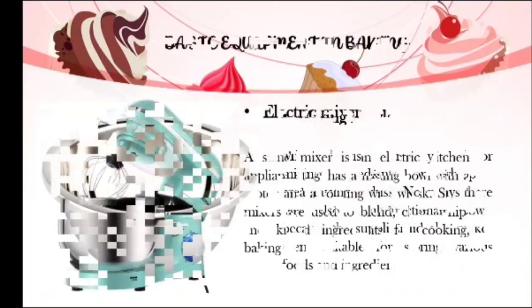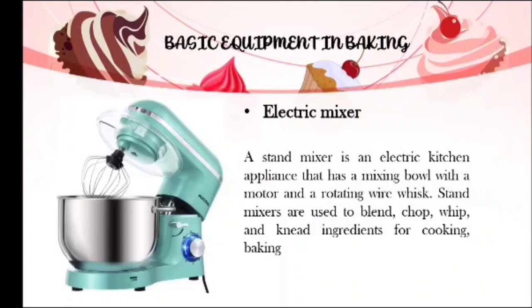Let's move to the basic equipment in baking. We have the electric mixer — a stand mixer or electric kitchen appliance that has a mixing bowl with a motor and a rotating wire whisk. Stand mixers are used to blend, chop, whip, and knead ingredients for cooking and baking. Electric mixers are also used to handle large quantities of ingredients, making mixing and blending easy because it is plugged into electricity. All you have to do is observe if the mixture has already achieved the right consistency.